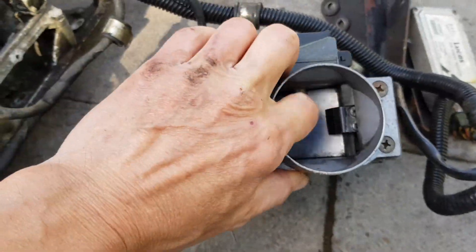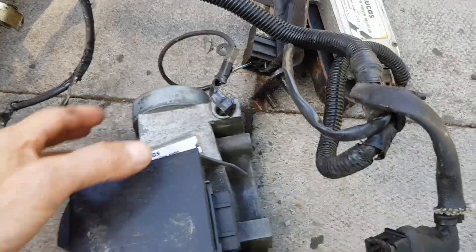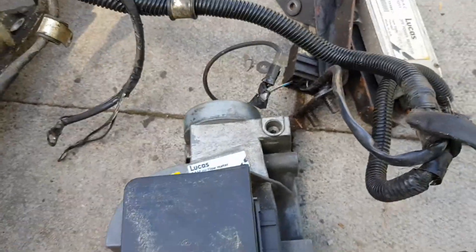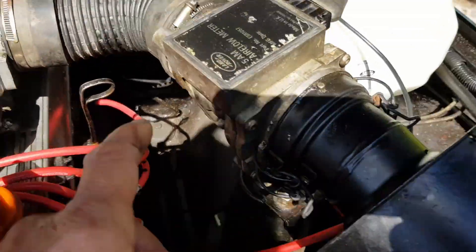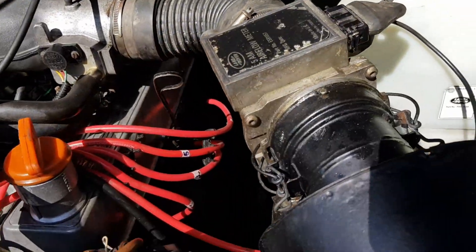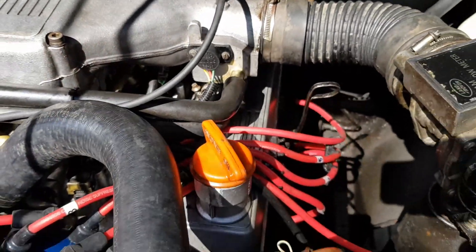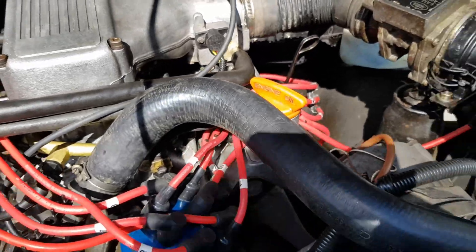You can see this was the old style flow meter, which is basically a big variable resistor in here. This hot wire system here has no longer any adjustment on the throttle potentiometer, which there was on the old system.